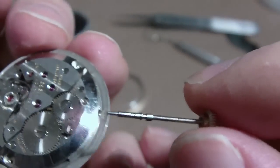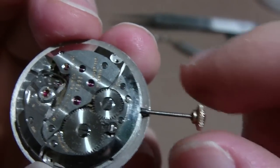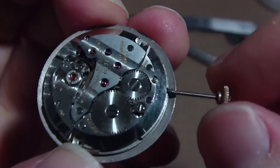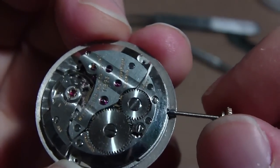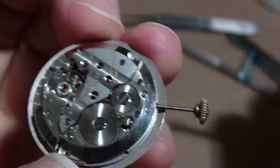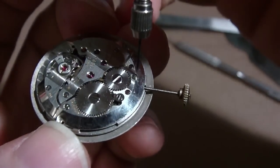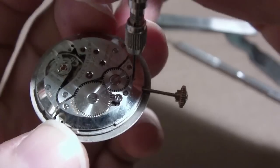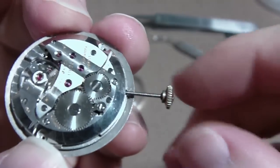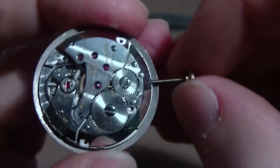Then you just reverse the process and put it back on. Stick it back in. This is a Wittnauer movement — it runs for like 54 hours on a wind, I was really surprised. So I put it all the way in and then I just have to tighten that screw. I got it all the way in.